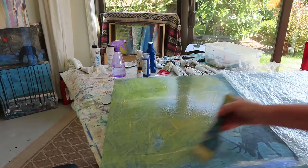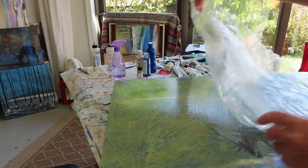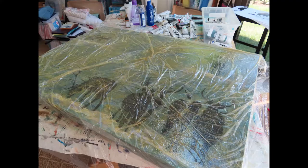To create the background textures of some of my paintings, I first apply a paint layer to the substrate, and then spread plastic, like dry cleaner bags, over the wet paint.